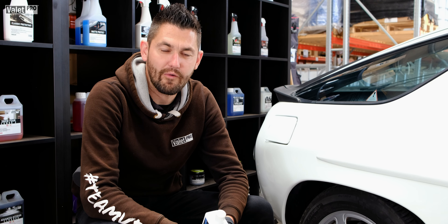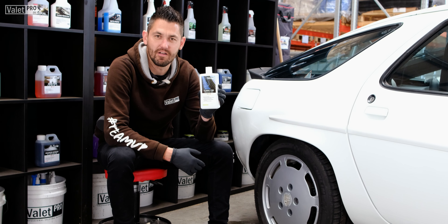Hi guys, Elliot here from Vallette Pro. Welcome to another 60 second product tutorial video. Today we'll be using classic tyre dressing.